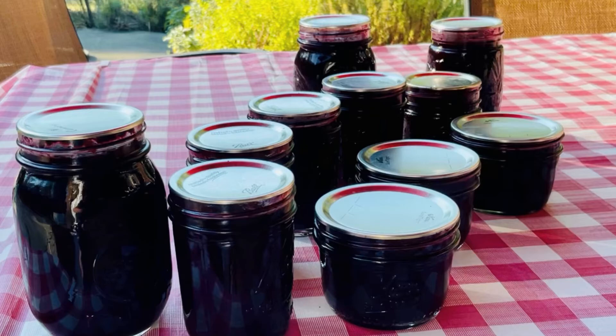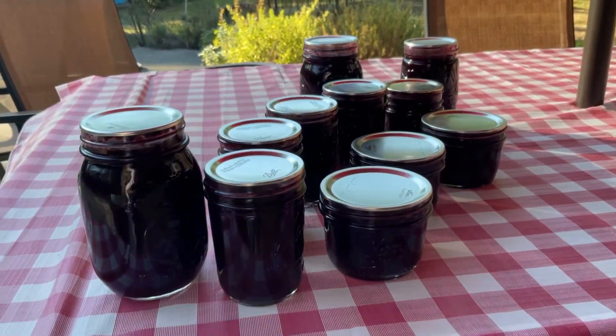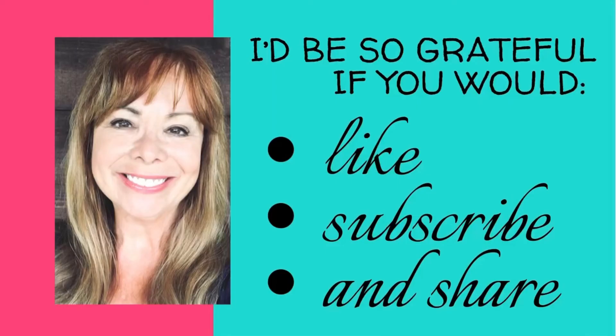Leave the jars undisturbed for 24 hours and then take the rings off. You don't want to store them with rings on because if there were bacteria in a jar and the ring was on, the seal would stay in place and you wouldn't know. With the rings off, the lid would come off and you'd know not to eat that one. I hope you'll give this a try — it's not hard at all, and you're going to be so happy when winter comes and there's a blizzard outside and you're eating toast with your own homemade blackberry jam. If this is of benefit to you, please like, subscribe, and share. Thanks so much.